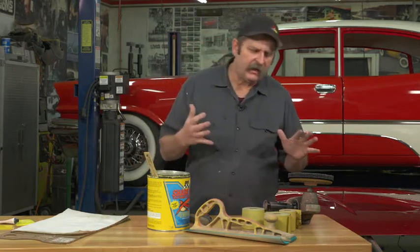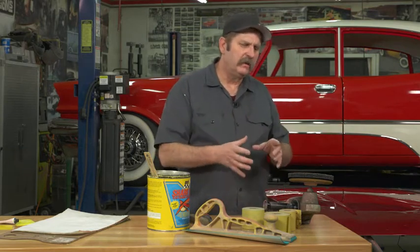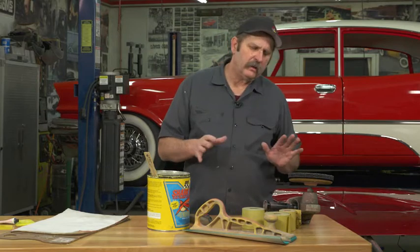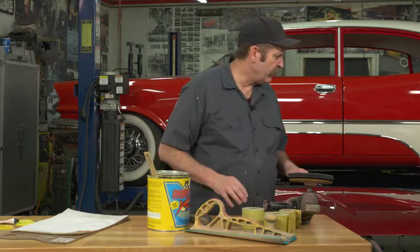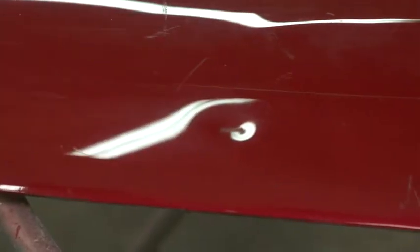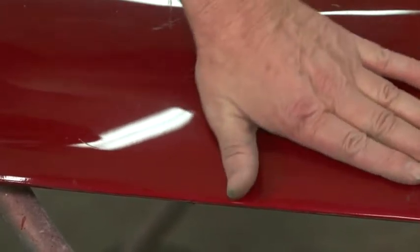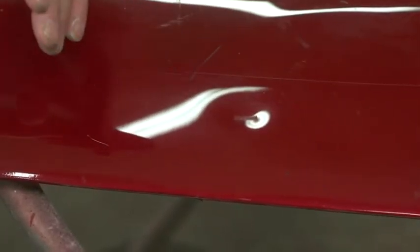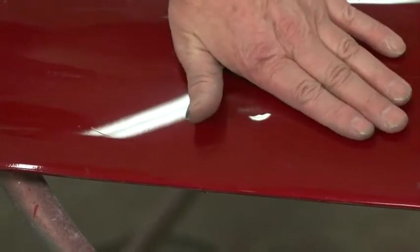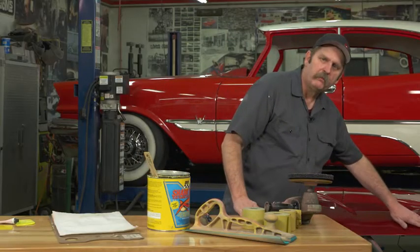The process to actually fill a dent is pretty much universal regardless of how big or the size of the dent. We've got one of our little donor hoods here. We've got a couple of dents up in the front that we're going to fill in real quick and show you the process of actually prepping the surface and filling the dents and sanding them out. To begin, we're going to get this area down to bare metal.